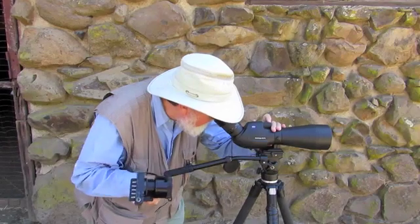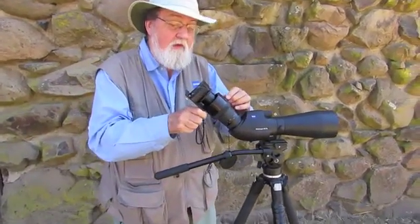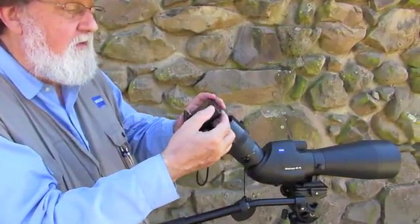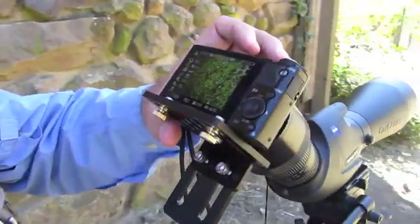The new Digidaptor for Carl Zeiss diascopes is one of the quickest, easiest, simplest ways to take pictures through your diascope. It takes most cameras, it's easy to set up, and it repeats itself time after time. We're here at Jack London State Park in California, and we're going to show you how to assemble the Digidaptor for Zeiss scopes and how to mount a camera on them.